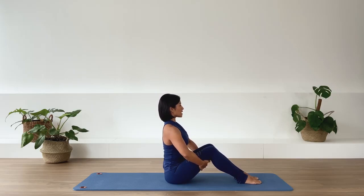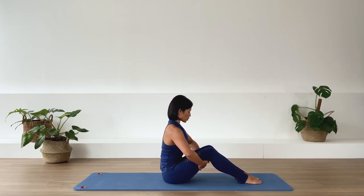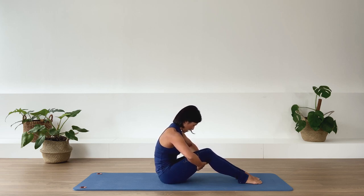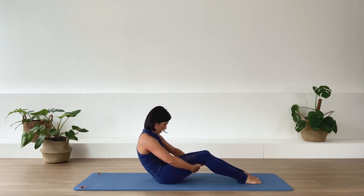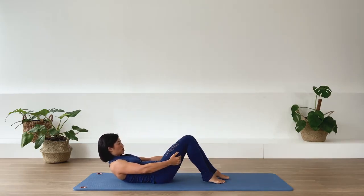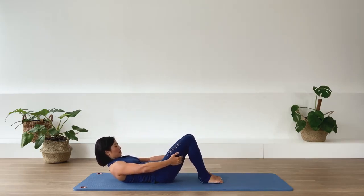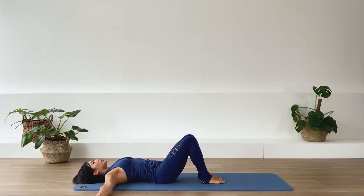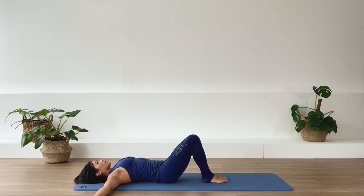We in-breath. Exhale, as we take ourselves into a C-curve — so deep flexion into the spine — and we roll ourselves down all the way to the floor. Bring the heels closer towards the pelvis and release ourselves down. Open our arms up to a T position. Squeeze the legs together. Now from here, let's go ahead into our supine position with the feet on the floor.